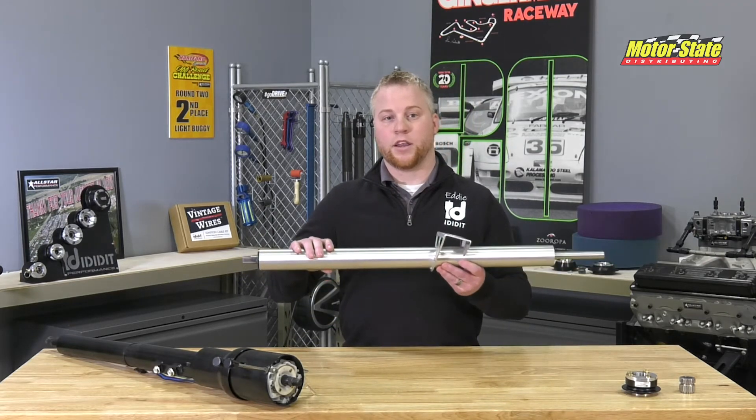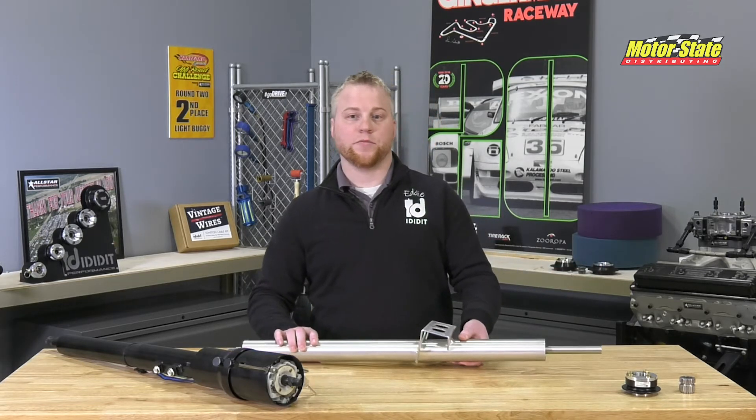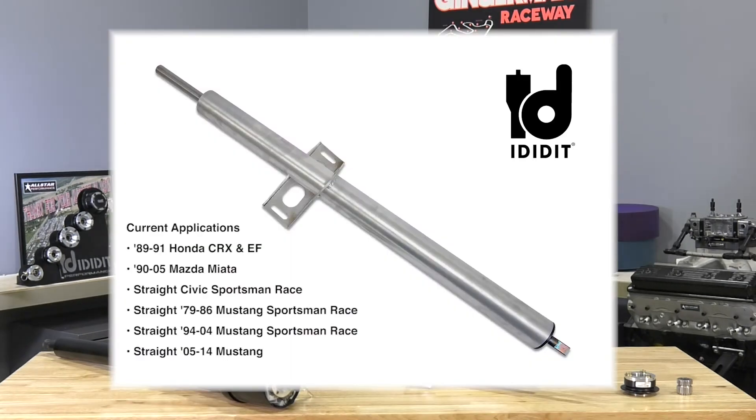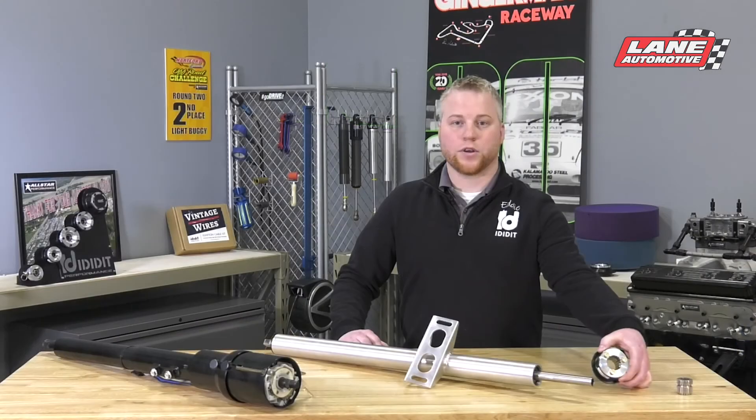A lot of these weigh anywhere from 4 pounds and under. Most stock columns can weigh anywhere from 17 to 25 pounds. Right now we have several profab columns available with many more to come. These columns will be coupled with our lightweight SFI approved quick release steering hubs.